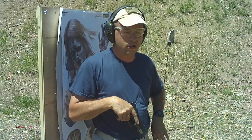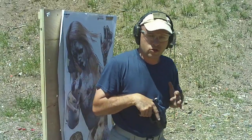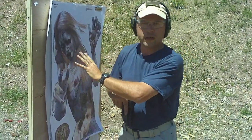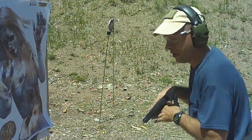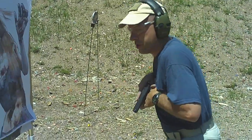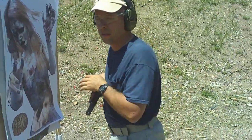I'm going to regurgitate a little bit of some of the stuff he covers. Basically this is really close-in stuff. For some reason, this zombie has gotten way too close to me. From here, for whatever reason, you're moving — either from your concealed carry or whatever — if you're moving in close, you're in a Sul position, and you come around a corner, and there's Suzy Zombie.